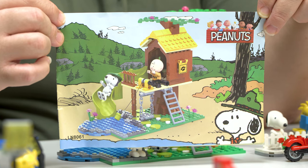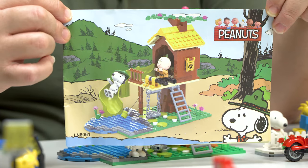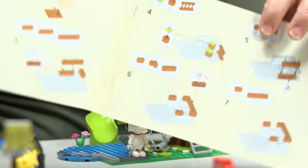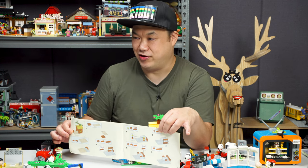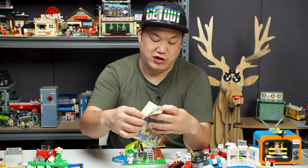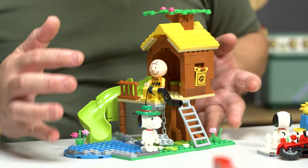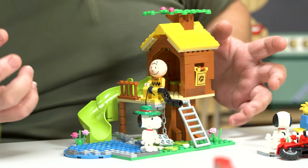So this is the first one. They don't actually name any of these — I just call it the water slide set. This is LN8061. The manual is very easy to read; your five-year-old kid can do it. If my five-year-old can do it, your five-year-old can do it. Very easy to put together. And you got Charlie Brown — I remember the character's name — and of course you got Snoopy.